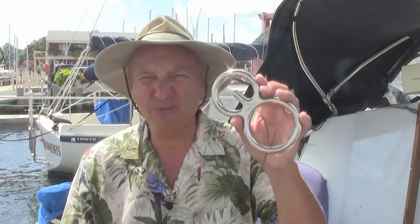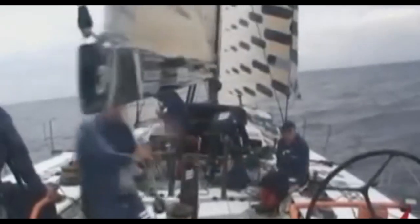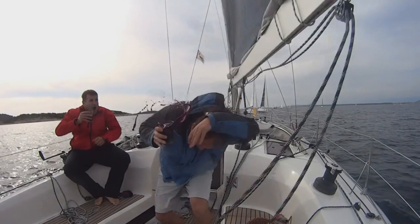Today I want to talk about boom brakes — what are they, what are they used for, and how do you use them? This is a boom brake by Captain Don, stainless steel, heavy, and easy to use. What they do is help prevent inadvertent jibes — when the boom just swings straight across — or erratic movements of the boom. Boom strikes are probably the second, maybe even the first leading cause of injuries on a sailboat.